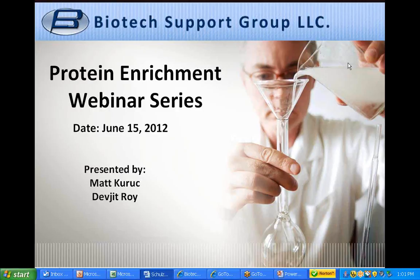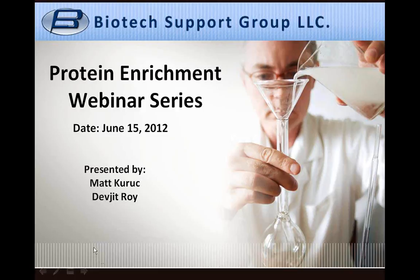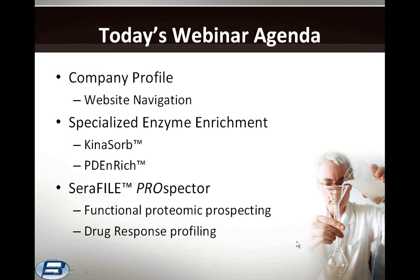Thank you for attending our second part of Biotech Support Group's Protein Enrichment Webinar Series. Today's webinar agenda will cover a company profile with a short trip to the website to see how you can navigate it for the information you need. We'll talk specifically about specialized enzyme enrichment products, including Kynosorb and PD Enrich, and finally our Seraphile Prospector Kit for Functional Proteomic Prospecting and Drug Response Profiling.